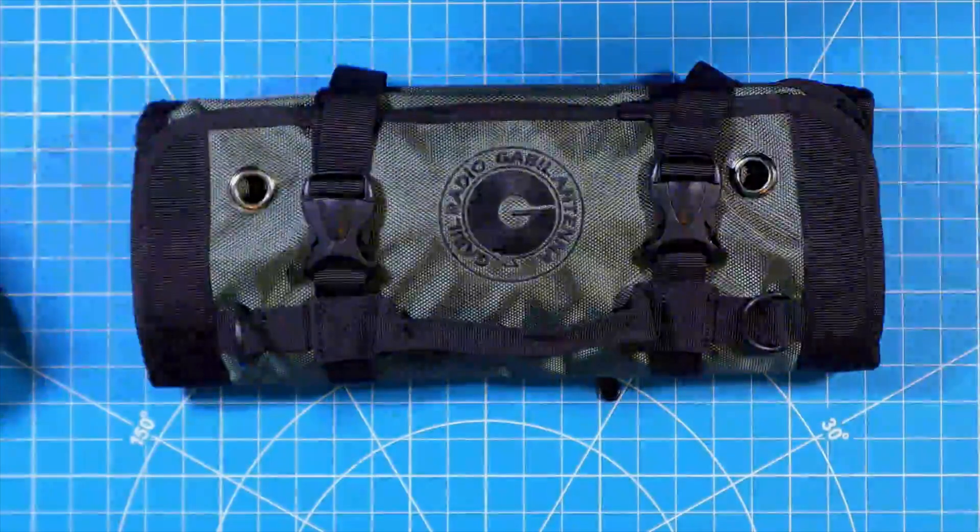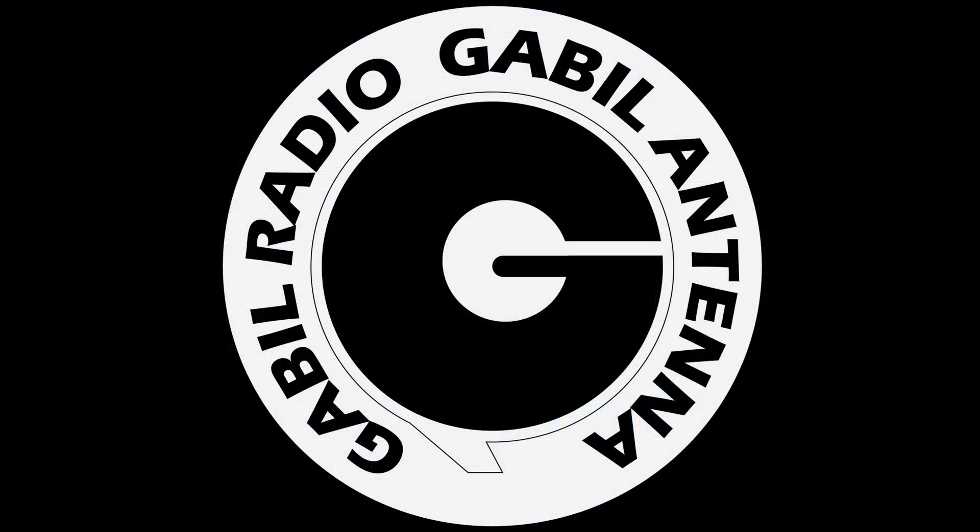This is your next amateur radio go bag, just introduced by Gable Radio with design influence from me, Bob, KD4BMG.